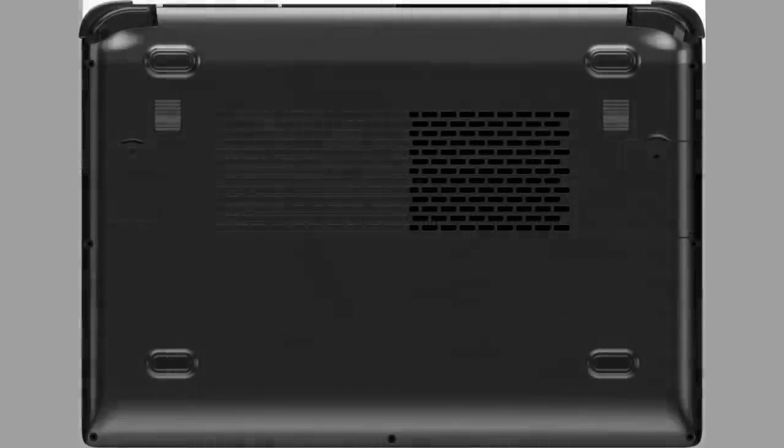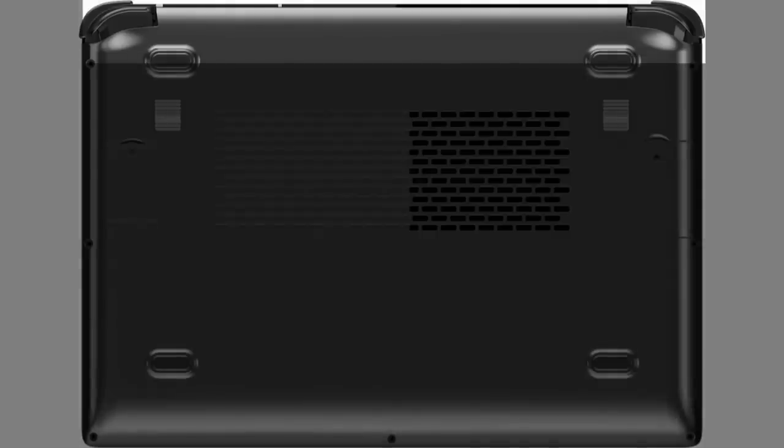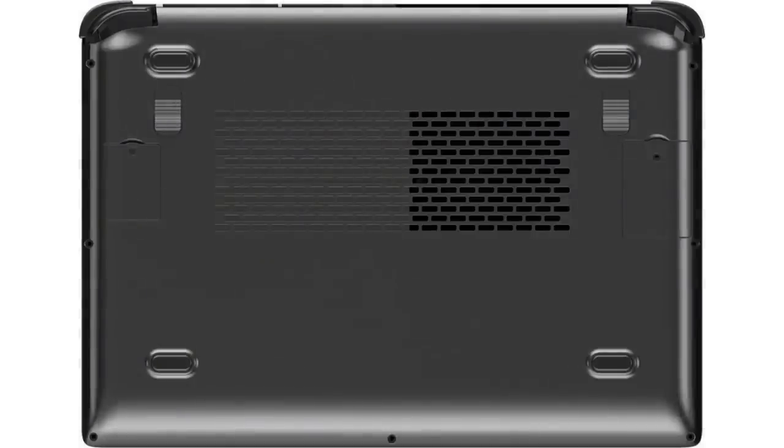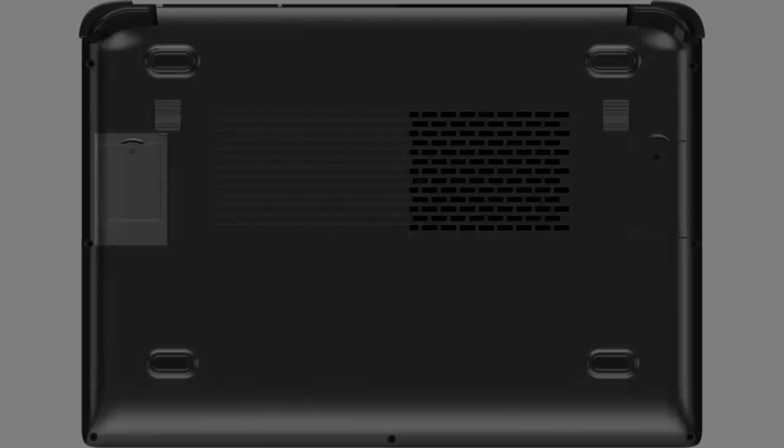Looking at the bottom of the device, you can see the full range of L2 and R2 analog triggers. There are also two additional back buttons, very similar to the Win 3. These are fully configurable via software that GPD creates — and this actually writes directly to the firmware of the chip itself, so even without the software running, those buttons are macro'd to whatever you want.